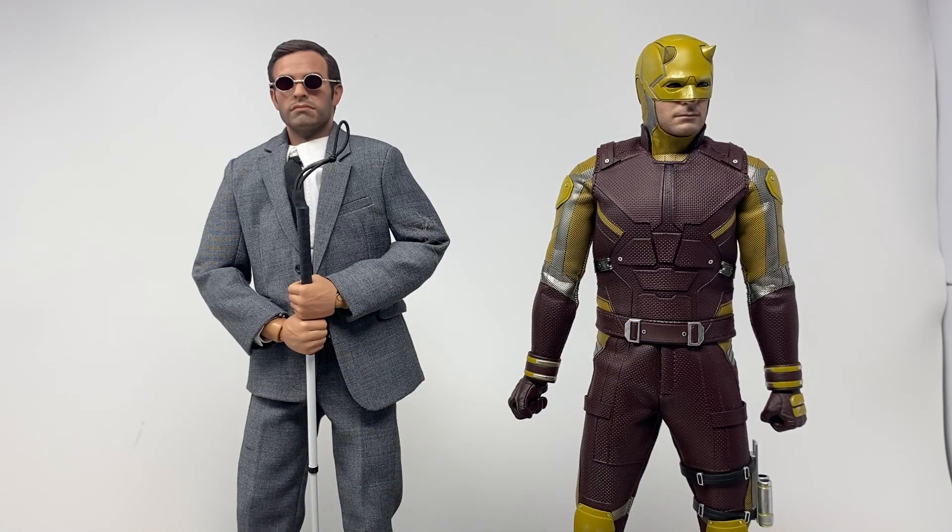Starting off with some Matt-on-Matt action, we have the So-So Toys blind lawyer version — I believe called 2.0 — next to the Hot Toys She-Hulk Daredevil. The lawyer version is slightly taller, which may come down to two different companies. The lawyer version probably came out better to scale with the Netflix version. It is weird seeing him shorter in all the combat gear. They look fun next to each other — you'd never be able to tell these are the same character.